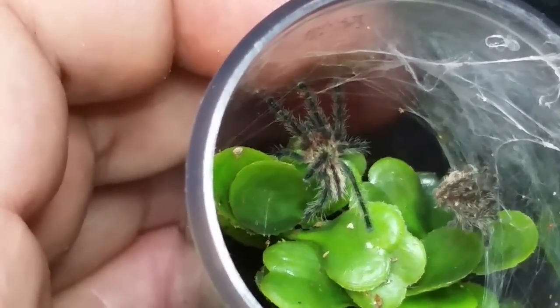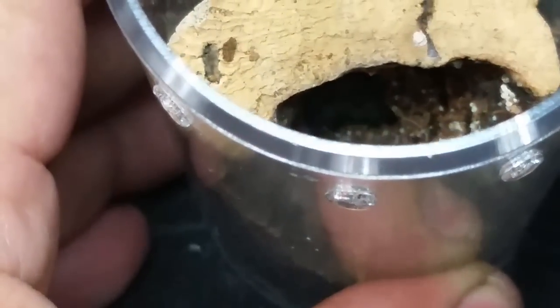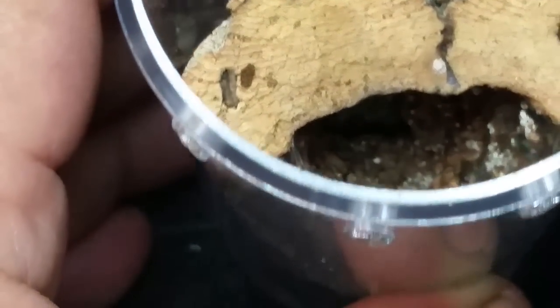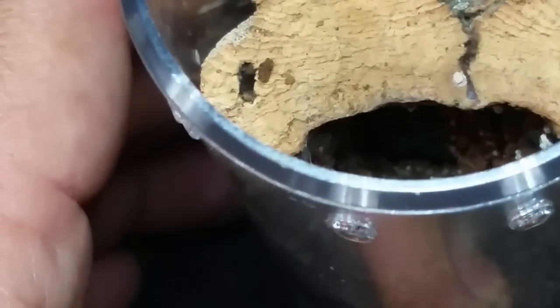The Tapinauchenius gigas is down there so we're going to try and get these two tiny little roaches down inside. Of course they didn't go into the burrow when you actually want them to. This one may be in pre-molt - it's really hard to tell because it's way down at the bottom. We're going to leave those two little things in there. If it doesn't eat them now it'll eat them once it molts - they're not going anywhere.